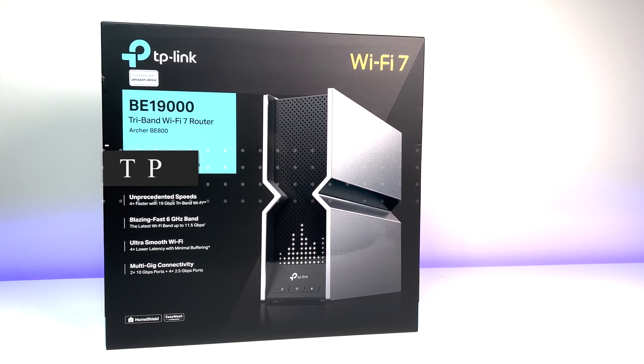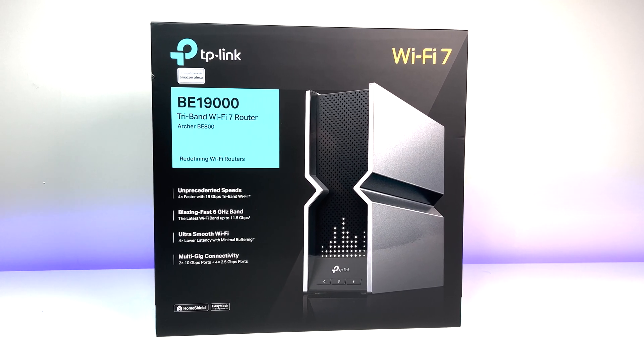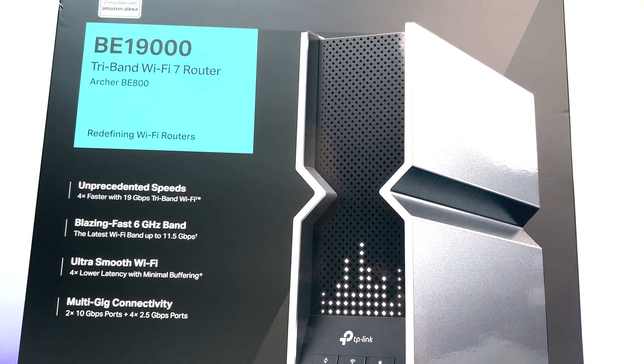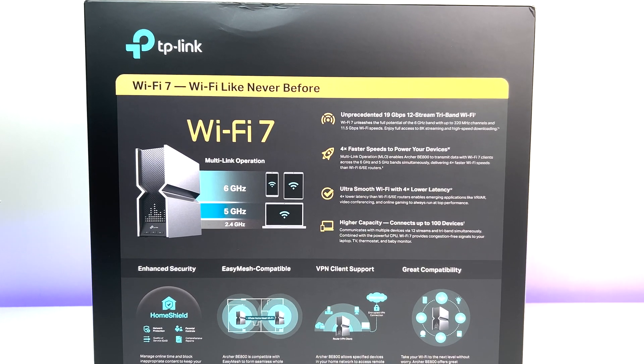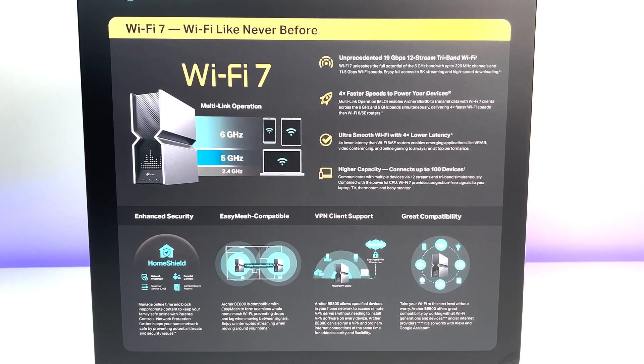This is the world's first Wi-Fi 7 router in the market and it comes with an LED screen. This is TP-Link's new Archer BE800, also called BE19000 tri-band Wi-Fi 7 router. In this video, we are going to find out whether you should upgrade to a Wi-Fi 7 router from your existing Wi-Fi 6 or even Wi-Fi 6E routers.